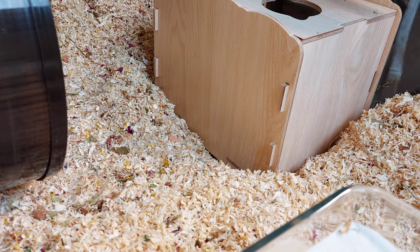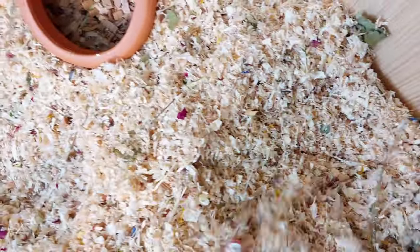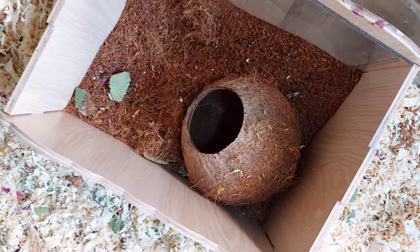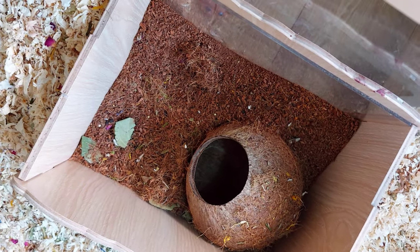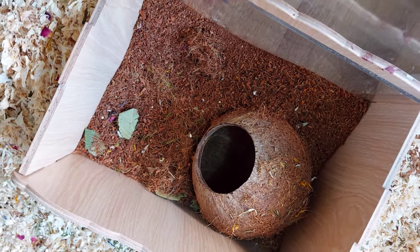This one is also on a platform. I just made sure the bedding was around this dig box because it was quite high up, and hamsters don't have very good depth perception, so you need to make sure everything is as level and as flat as possible. In this dig box there's some coconut soil and a coconut hideout.